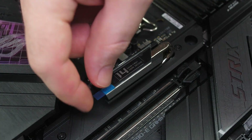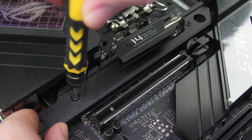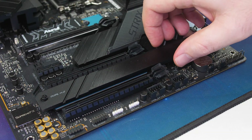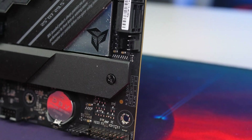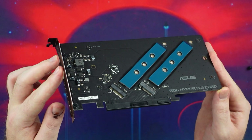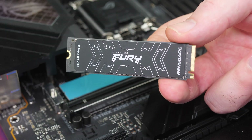Moving on to storage, the top M.2 slot under that massive heat spreader is a PCIe 5.0 M.2 slot — perfect for future PCIe 5 SSDs with crazy speeds. The other two M.2s are PCIe 4.0 slots. You also get six SATA 3 ports. If that's not enough storage, the included Hyper M.2 card supports an additional two PCIe 4.0 M.2 drives and looks pretty cool in a system.